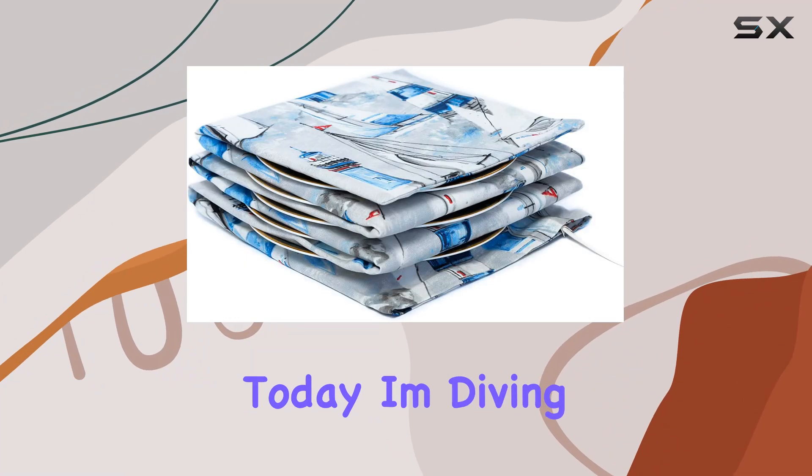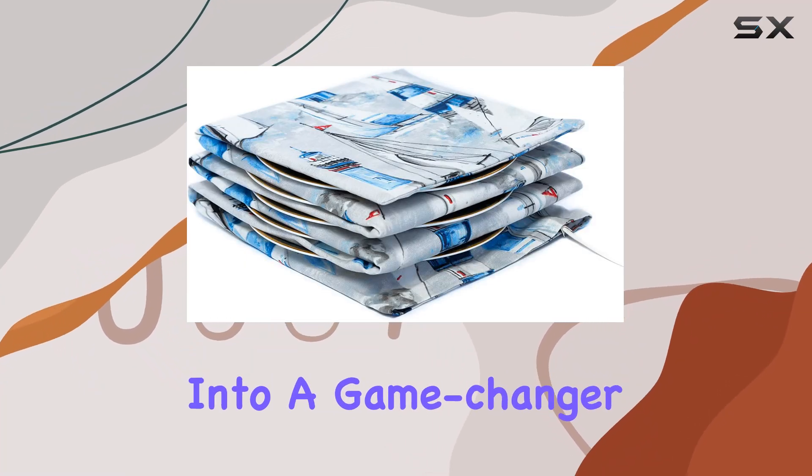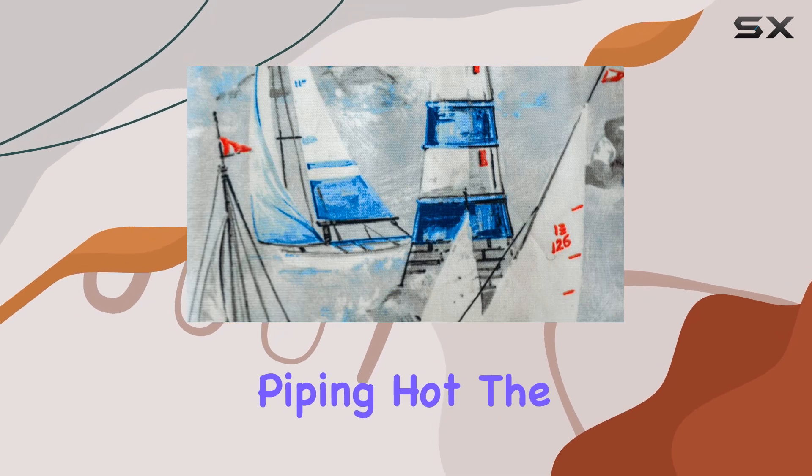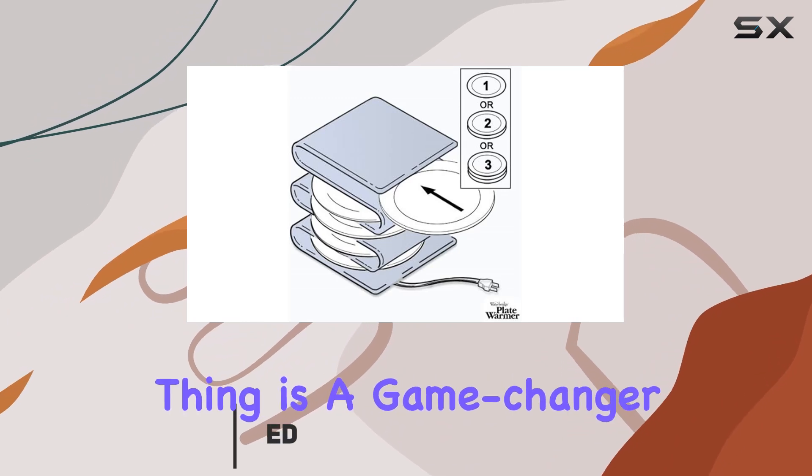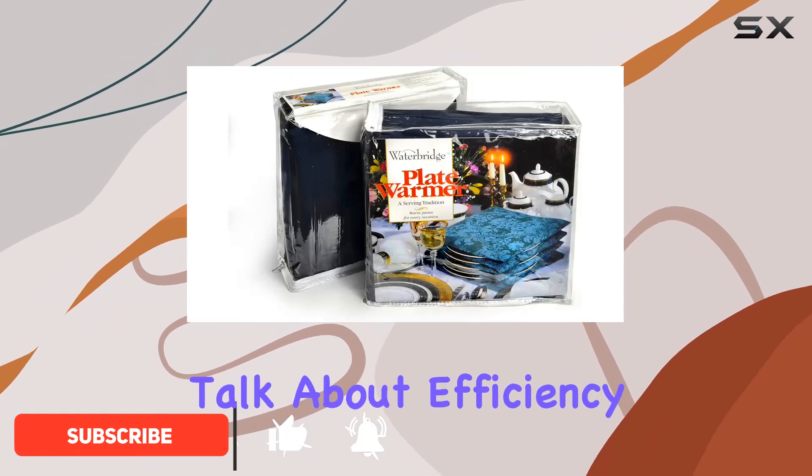Hey there foodies! Today I'm diving into a game changer for anyone who loves their meals served piping hot — the Waterbridge electric plate warmer. Let me tell you, this thing is a game changer. First off, let's talk about efficiency.